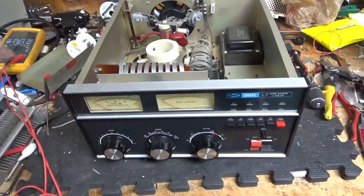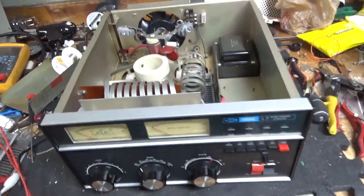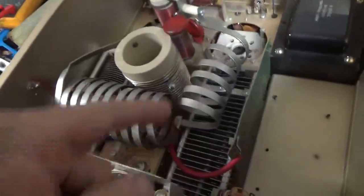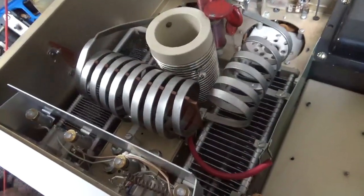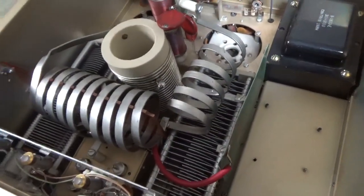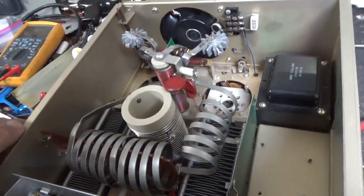Awesome amplifiers. These are kind of rare. You don't see a lot of them around. I looked at the air variable capacitors — these are like unobtainium. They are in good condition, so I told the customer it's worth it to proceed.